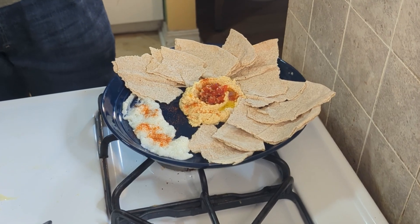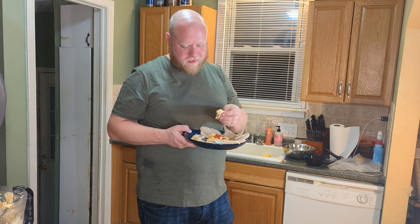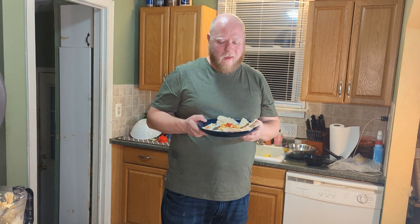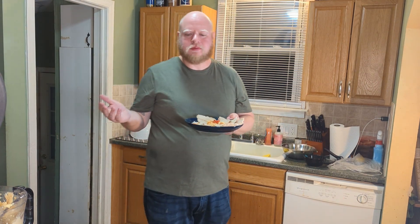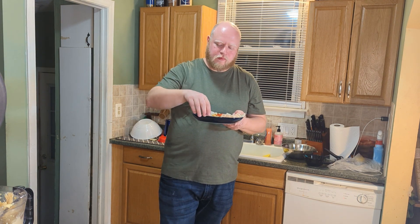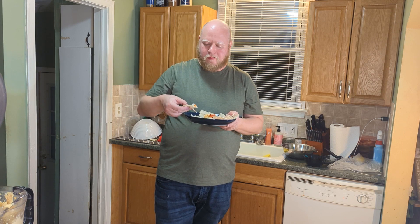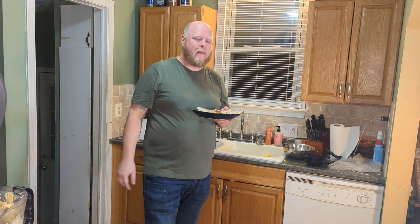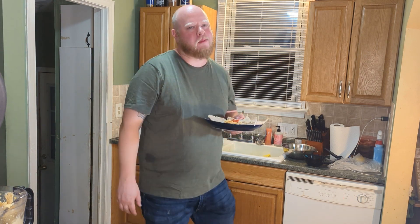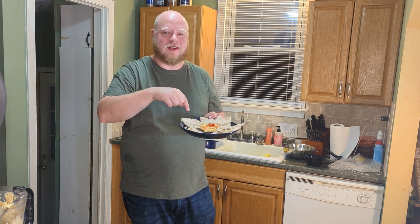Look at that, SpiceDroppers — we did it again. Let's try this. The hummus — I mean — it's so easy to make and it's so much better from home. I don't care what anybody says, that's the best stuff in the world.